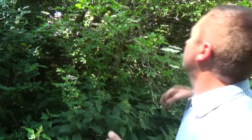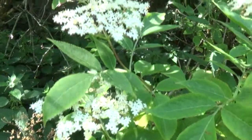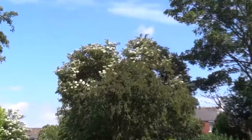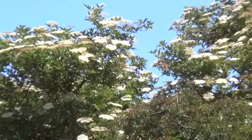We're now in the middle of July and for the first time ever I have found elderflower blossoming. Normally it's ready for picking in June, and this is one example of the late running growing season we have this year because of the late start to spring. I'm going to get a bag full of this and take it back to the house.